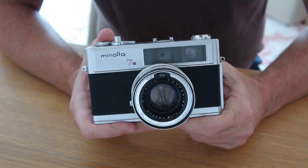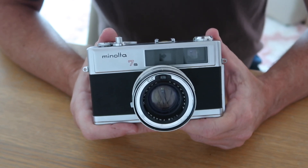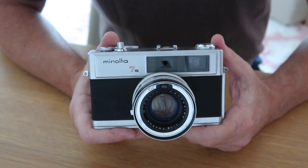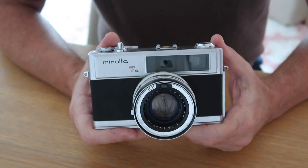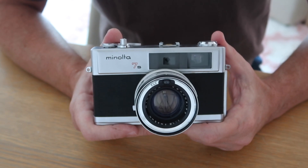The Hi-Matic 7S was part of a long evolution of Hi-Matic cameras. Several Hi-Matic cameras were made over the years, but the 7S turned out to be the most popular one. Countless examples can be seen here in Japan and around the world. They were popular because they were just an excellent camera with a wide number of features, making them suitable for all kinds of shooters.